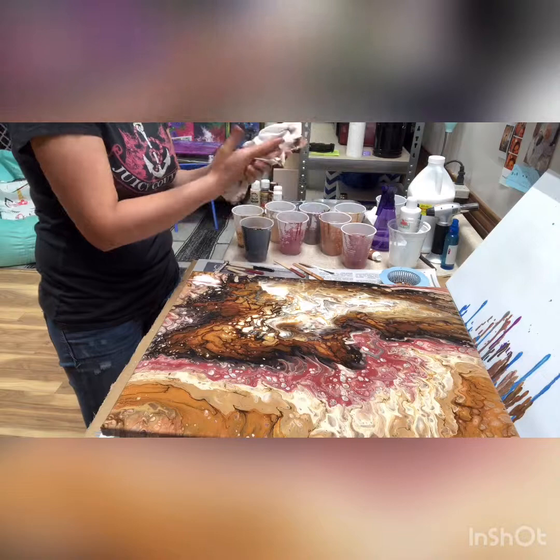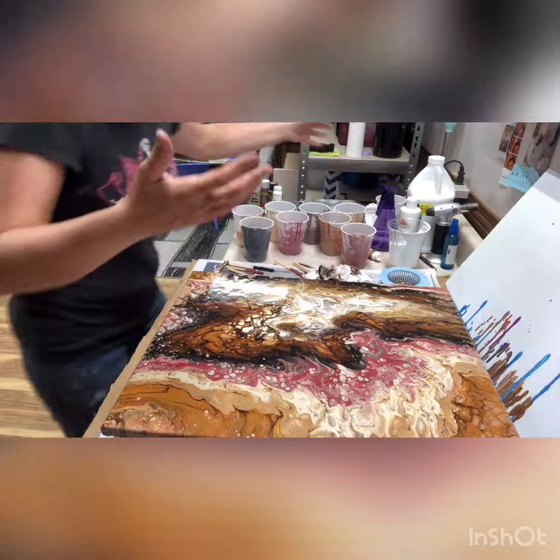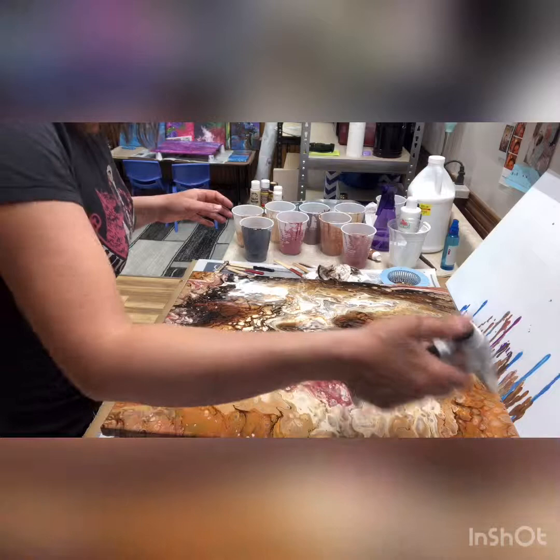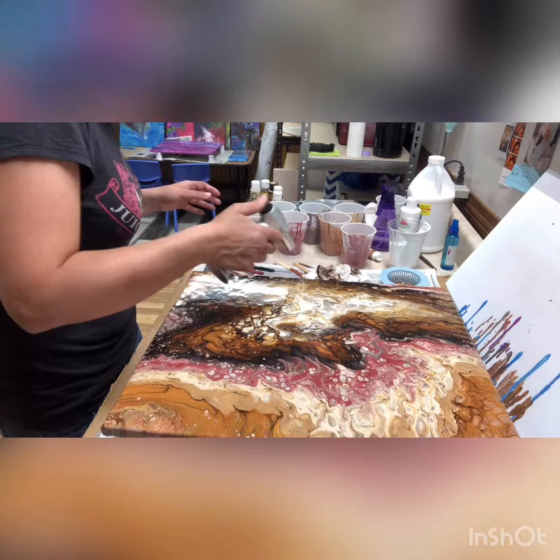Now, once I get my hands dried off, we are going to take the torch and just run it over here. This helps make some more little bubbles — tiny little things — and it pops some of the paint out. This really came out pretty. I'm glad I put the red in there; it really helps pop things out.